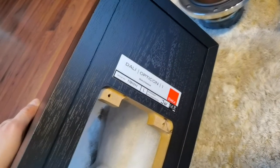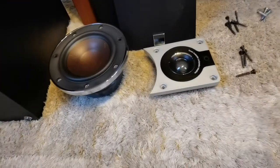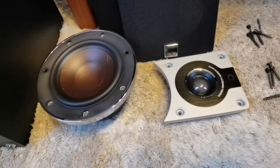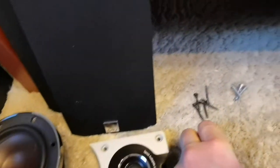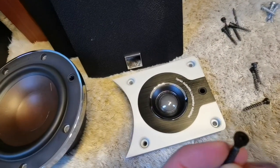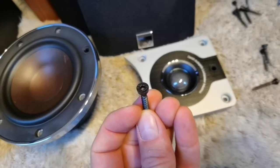Here's another video on DALI Opticon 1 crossover. In order to replace the caps in the crossover, the first thing you need to do is to take out the drivers — the treble driver and the bass driver. To do that you need to unscrew these hex screws like that.